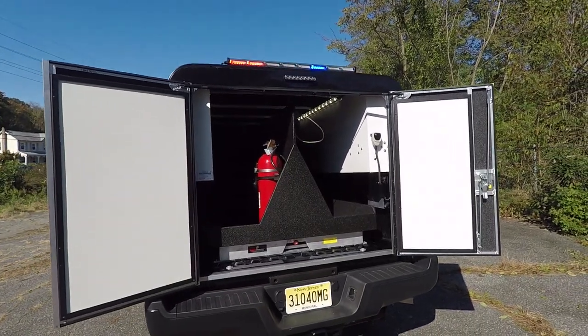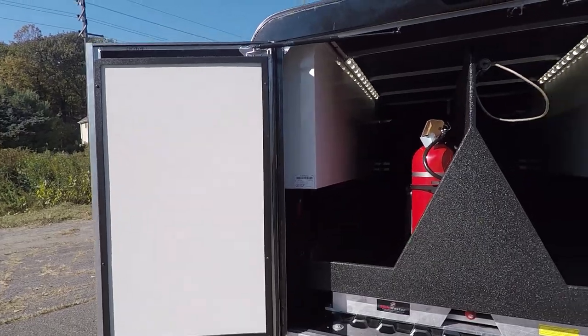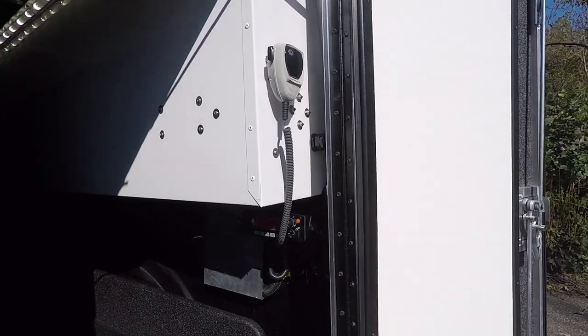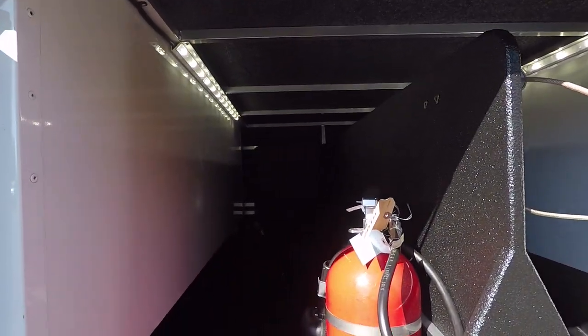Taking a look at the back cap, we've utilized the space on the doors and made custom magnetic dry erase boards. We've installed a remote head radio for their main radio. We've got SoundOff Signal strip lights up top to illuminate the bed area.